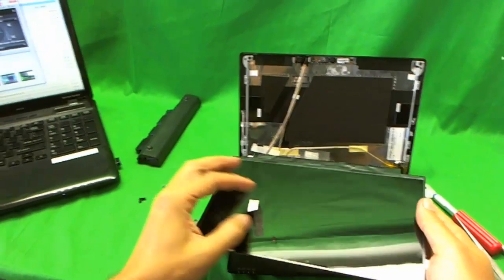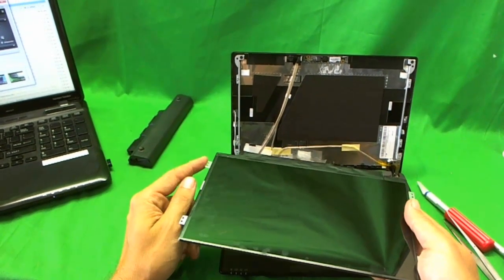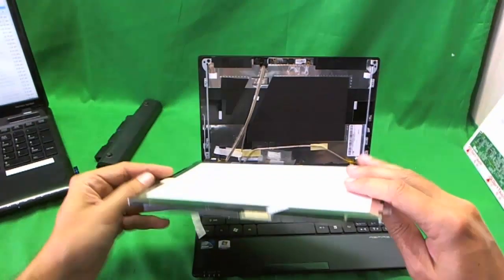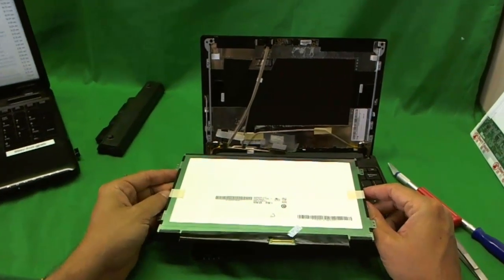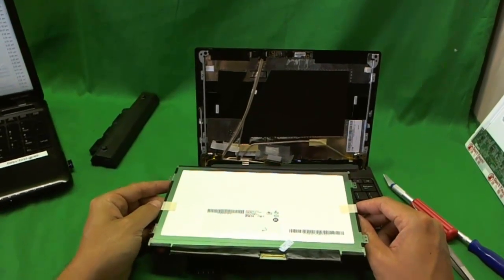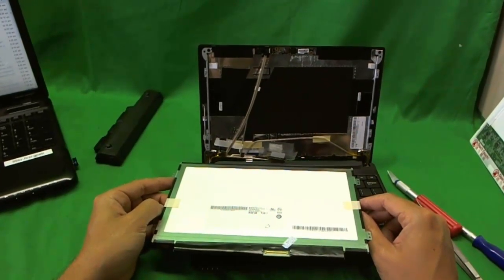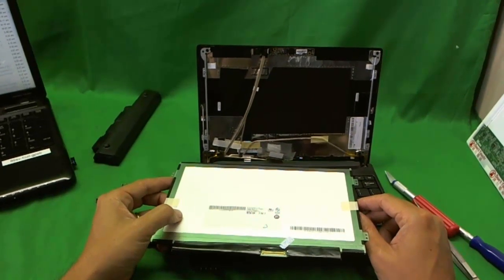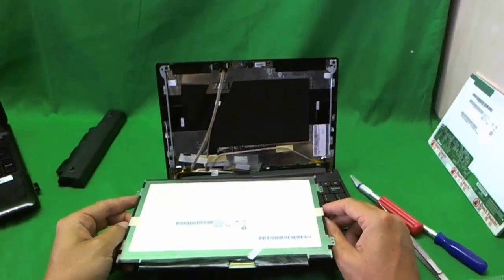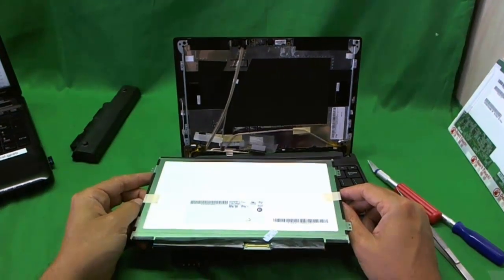Also, netbook screens can have a glossy or matte finish, so make sure you know what you're getting when ordering. Screen Surgeons also sells this screen — go to screensurgeons.com and click 'buy a screen.' They have a separate listing for the slim LCD panel and the regular LCD panel, broken down by part numbers. If you're not sure which one you need, send them an email and they'll walk you through it.